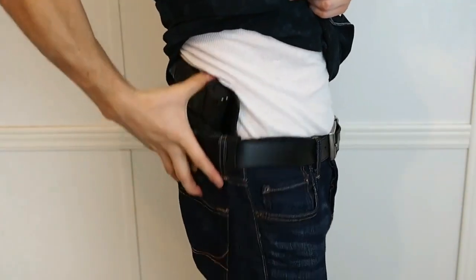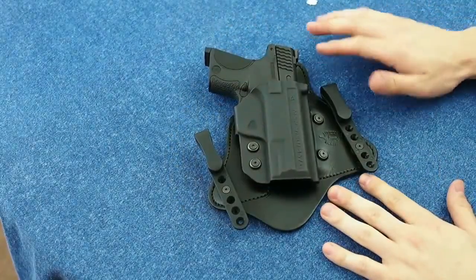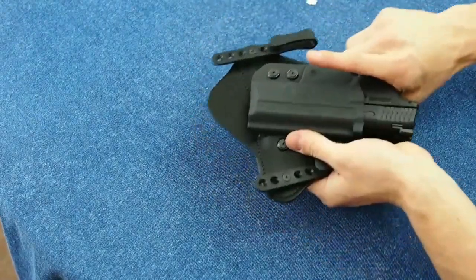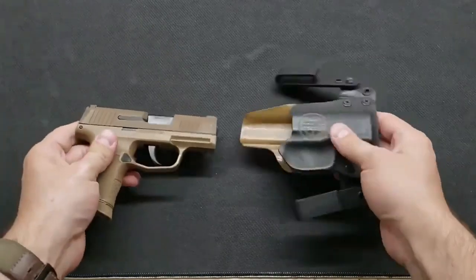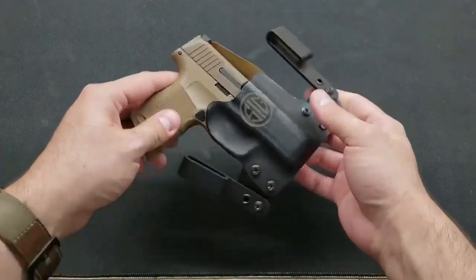This holster is versatile enough to wear inside the belt or outside, also on either side of the belt, in multiple different height and cant positions. Combining all of these features with high quality at a $54 price tag makes the Contact Flatline the top concealment holster for the P320.